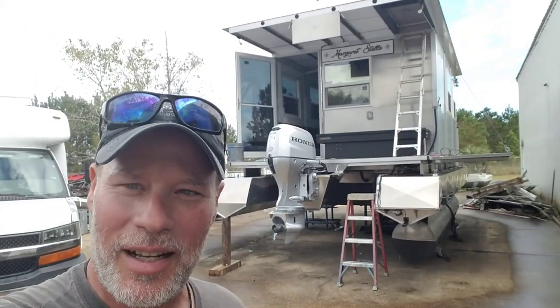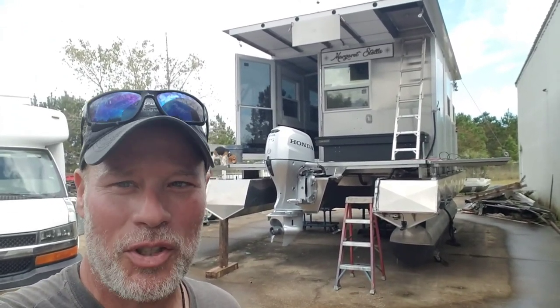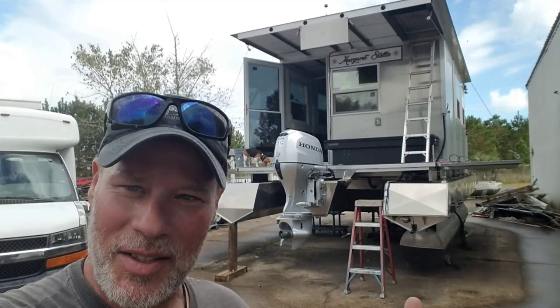Howdy guys and gals. Backwires Brendan here. Do you guys remember the super shanty from about a year ago? I'll bet you do. That was a really popular video. They've done a lot of work to it in the past year. Why don't I turn the phone around and let's take a look.